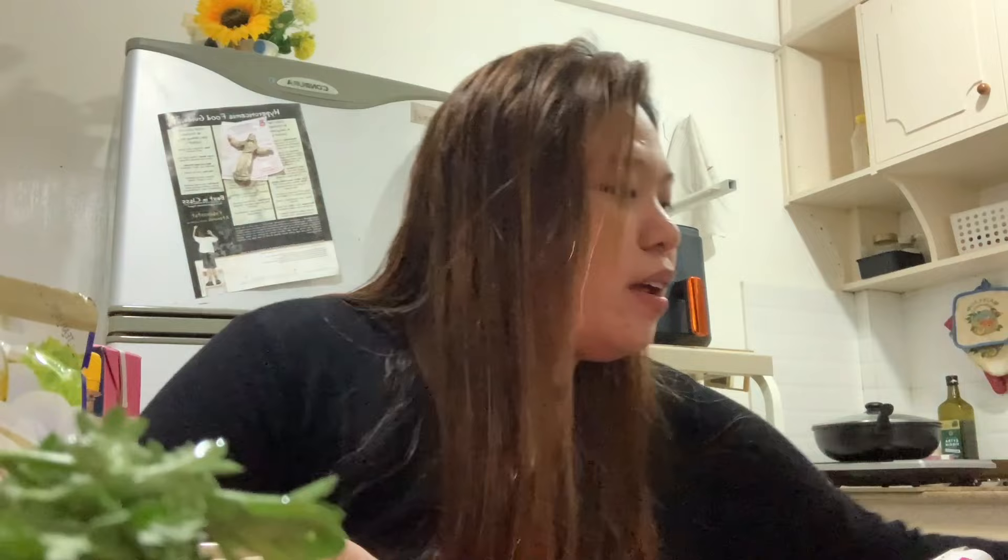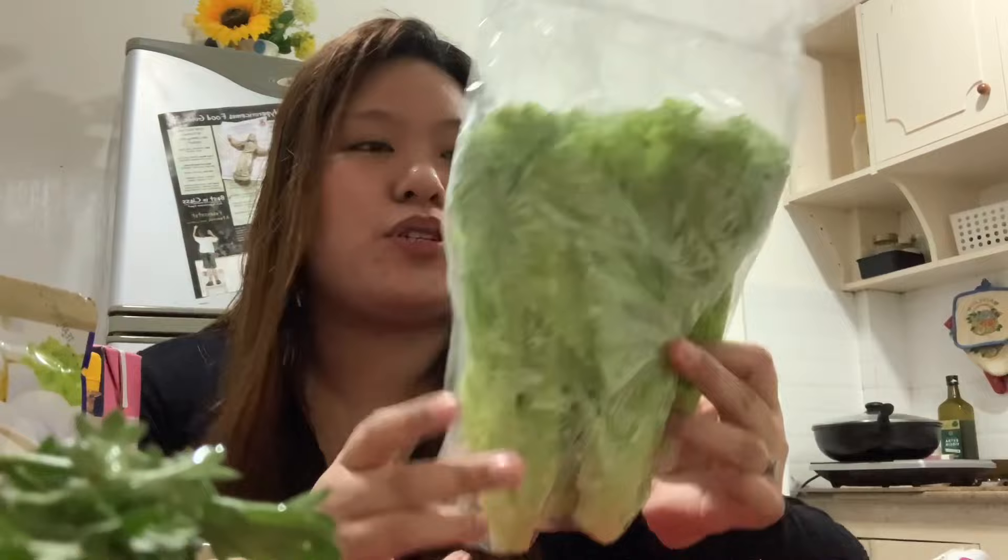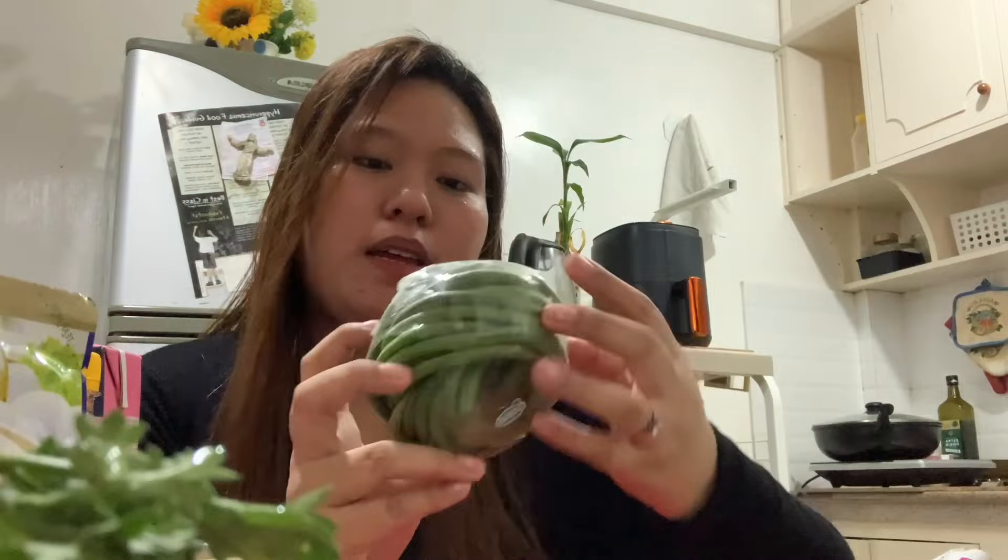And next one that we have here is calamansi. Tapos, we have lettuce. Next that we have — string beans. Gusto ko magluto ng — ano'ng tawag dito? Sinigang. Sinigang or adobo with string beans.